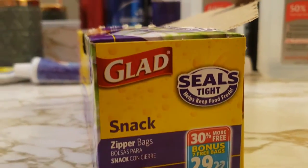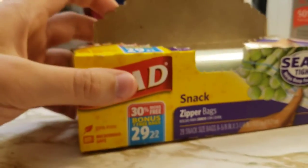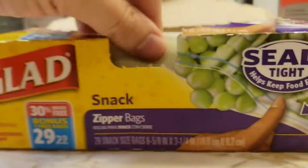Now, don't make the mistake of opening the side. You want to just peel this off the top like it's set up to do. Then you can just pull them right out.